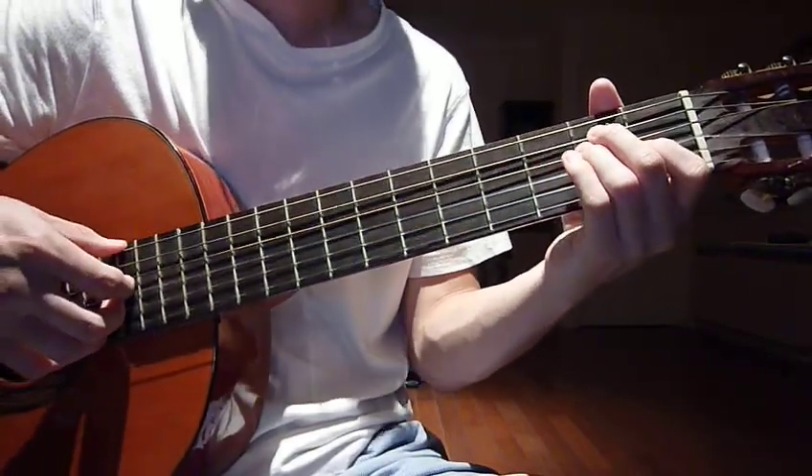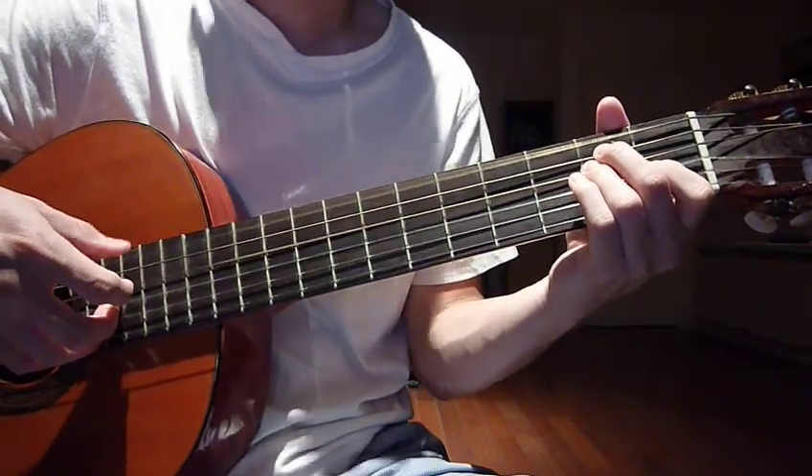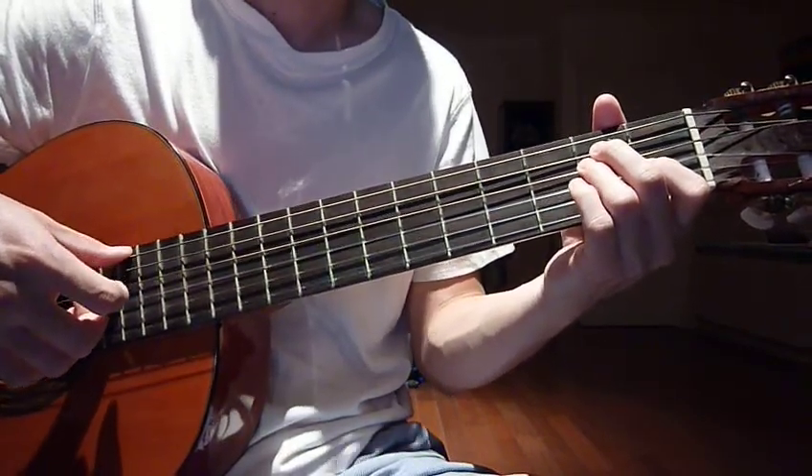Then you put your thumb on the 6th string, your index finger on the 4th, your middle finger on the 3rd, ring finger 2nd, pinky 1st.